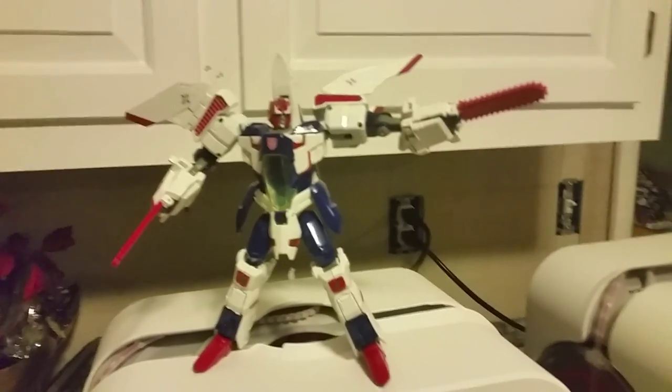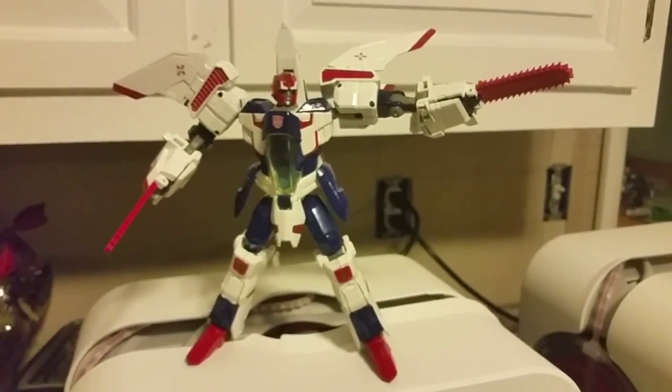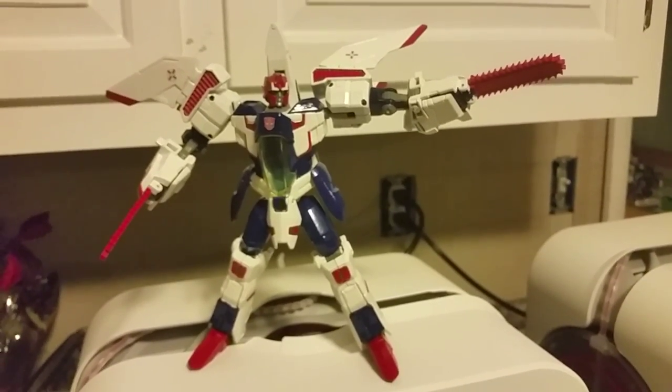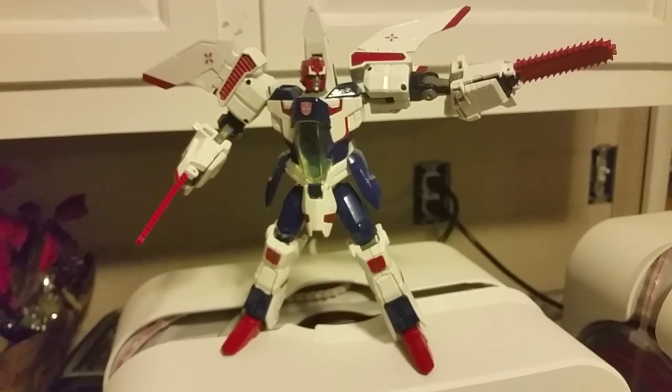So there you have it — there's my Pharma custom, almost complete. I'm just going to get the final additions on Shapeways. But they work, they're proven to work, and that's good. Hope you enjoyed, thanks for watching.